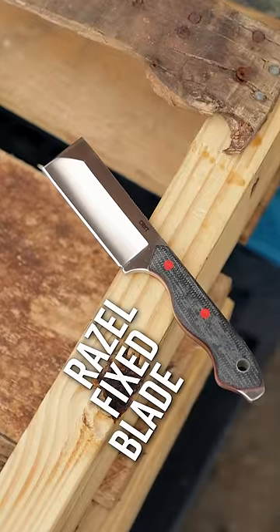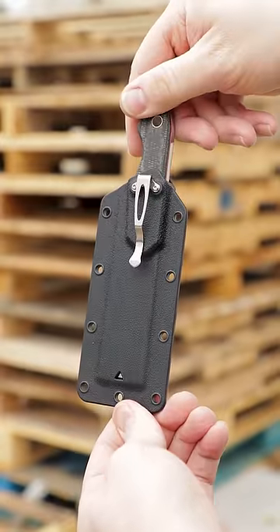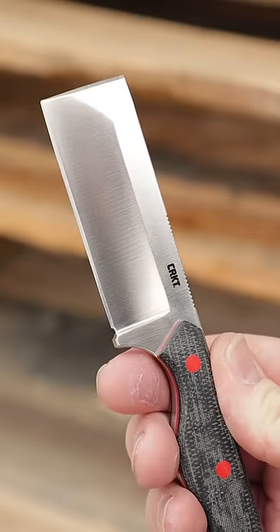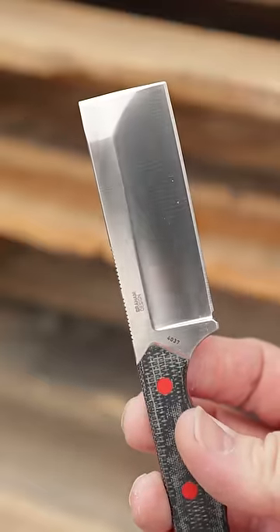Number 4: The Razel 4037 Fixed Blade by John Graham. With its sharpened leading edge and click-in pocket sheath, this knife is the perfect blade for construction or home renovation projects.